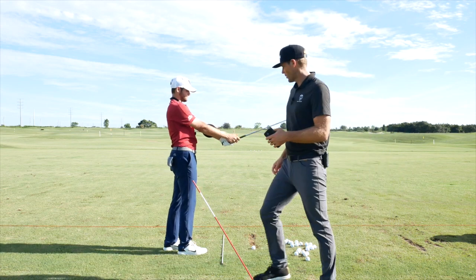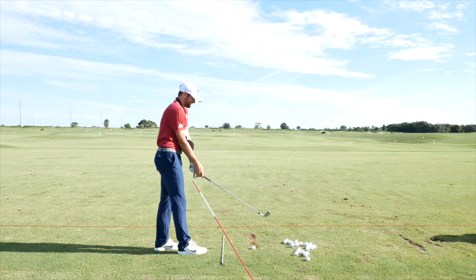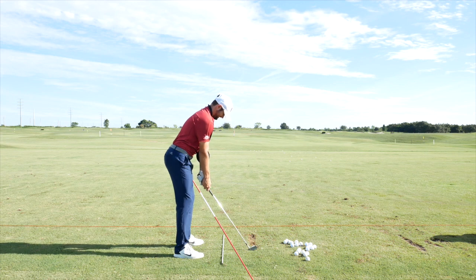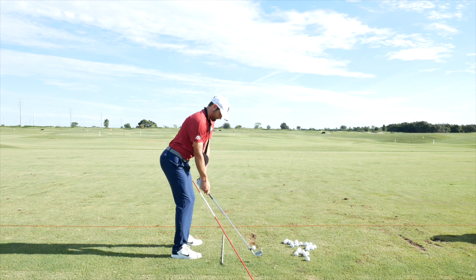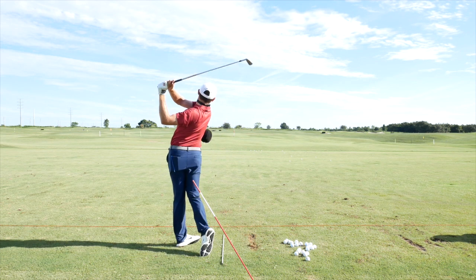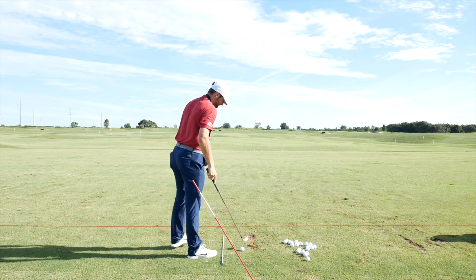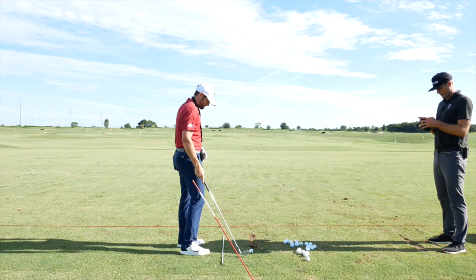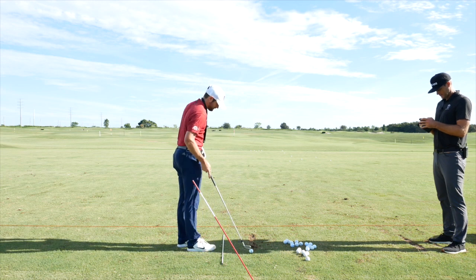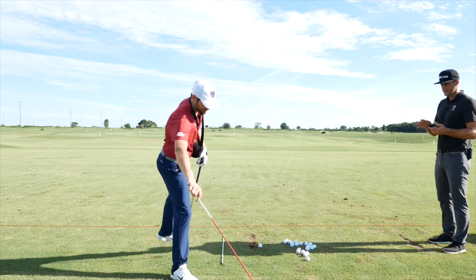The ball helps confirm what the feel is doing. Continuing with a few more swings — maybe a touch late on the drop, touching the ground a little more. Face was neutral. The TrackMan stick is slightly interfering with the data but it's okay.